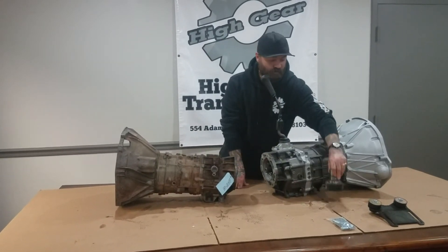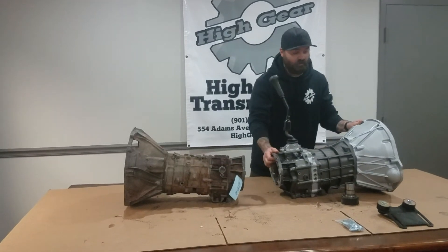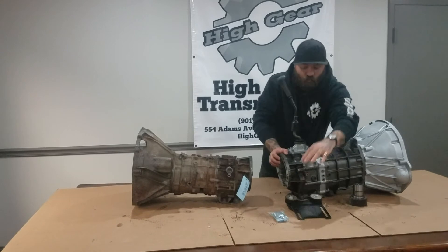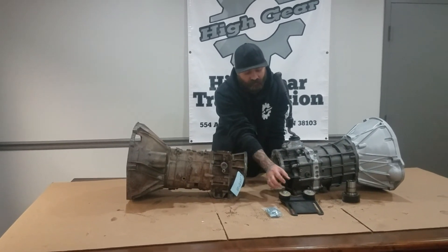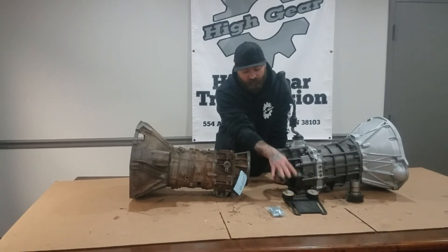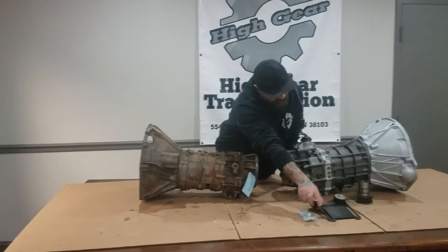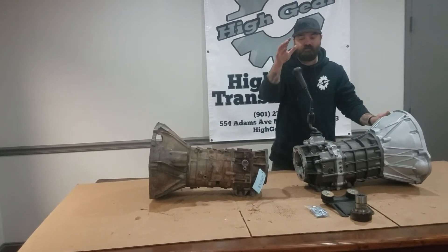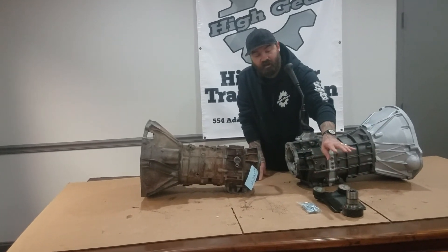Another issue is the rear mount location for the crossmember. We supply a rear mount relocation kit that bolts to the bottom of the AX15 and allows you to still use your original crossmember mounts from the BA10. Everything in the kit that we supply with the AX15 includes the shifter, stick and stub, the bell housing, the rear mount relocation, and the input.